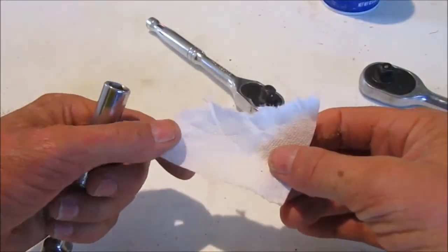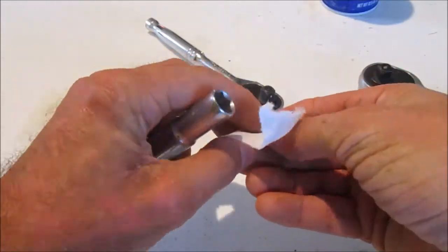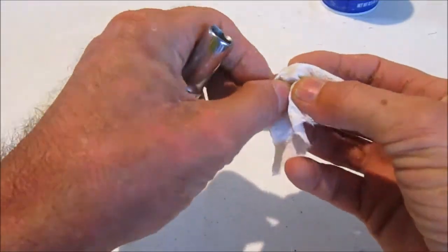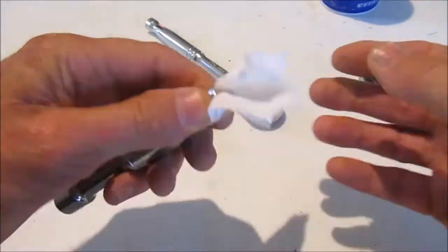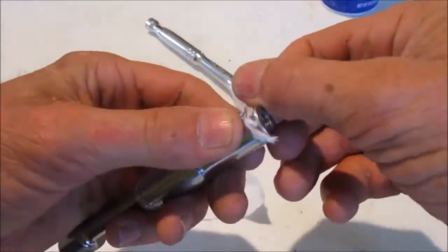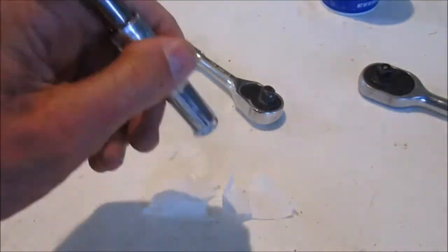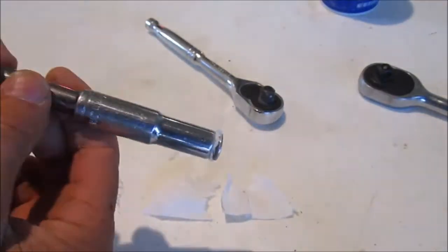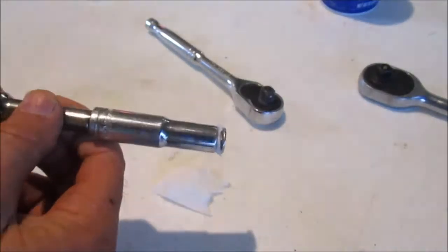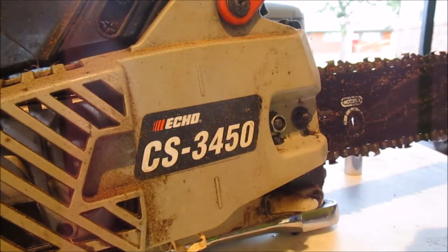Get you a piece of a paper towel. Put the nut under the paper towel, shove it down into your socket, and then tear off all the excess. Holds it in really secure and allows you to reach way down in there to thread it on. I'll demonstrate with my chainsaw.